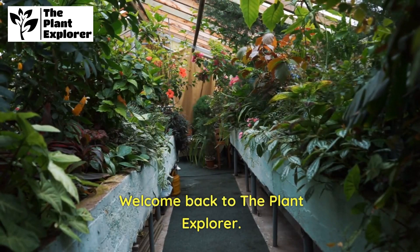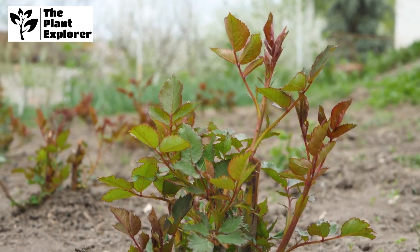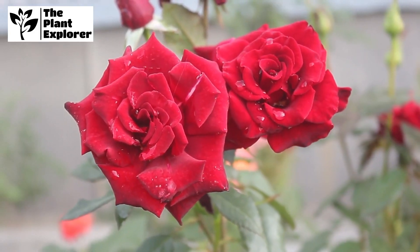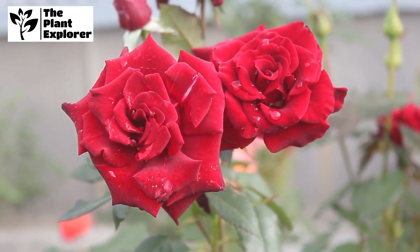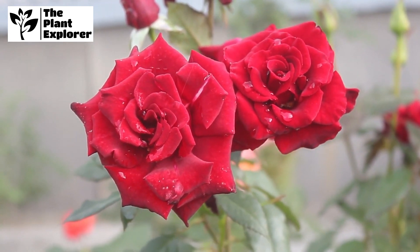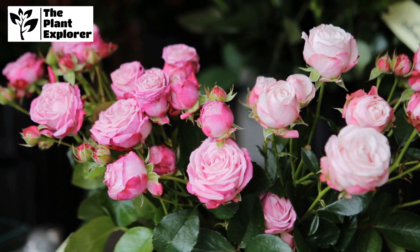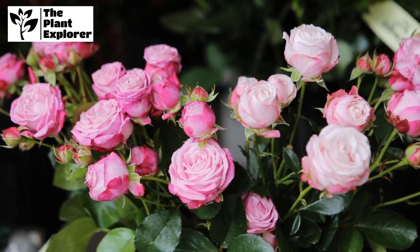Welcome back to the Plant Explorer. Today, we're diving into the world of rose bush maintenance. Roses are a symbol of beauty and love, and with the right care, your rose bushes can bloom magnificently. Stick around as we share essential tips and techniques to ensure your roses stay healthy and vibrant.